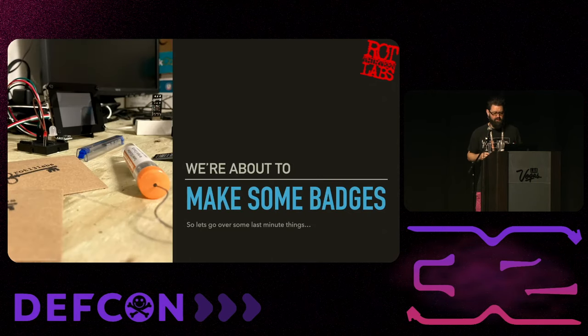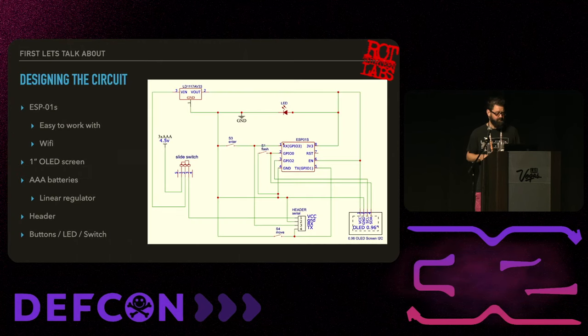We're about to get to the demo. The circuit we're going to build uses the ESP-01S - a very small ESP unit that gets us just a few I/O pins but gives us Wi-Fi. It's easy to work with and simple to solder, especially for first-time solderers. We're going to use a little one-inch OLED screen, AAA batteries which give us 4.5 volts. Since everything needs 3.3 volts, we'll use a linear regulator to cut that down.